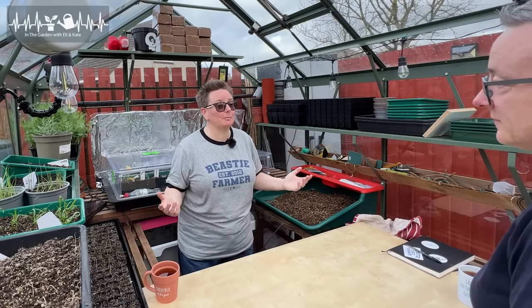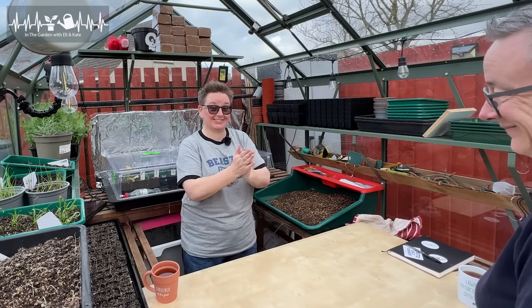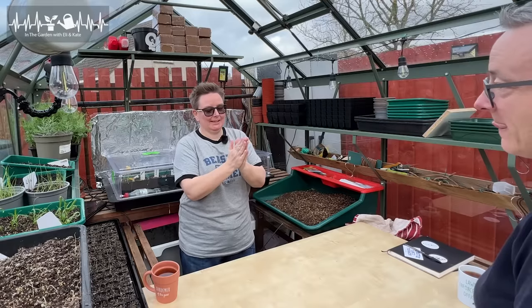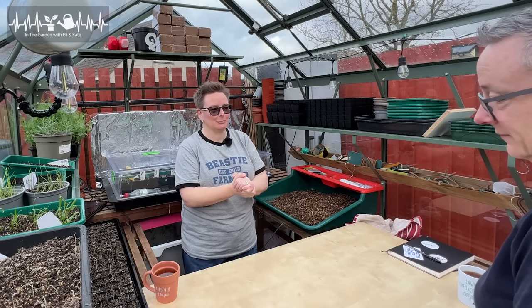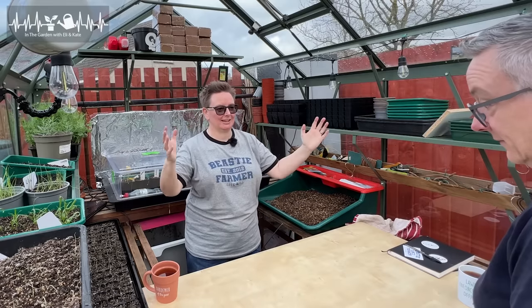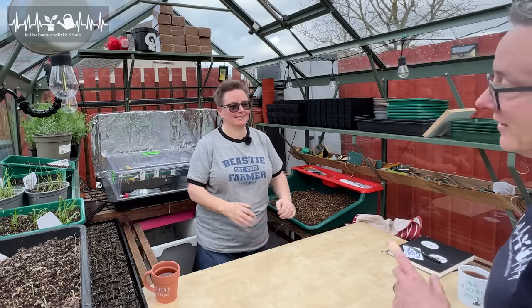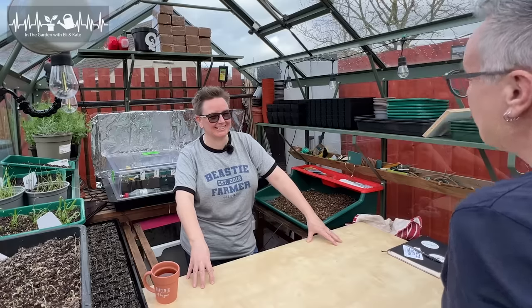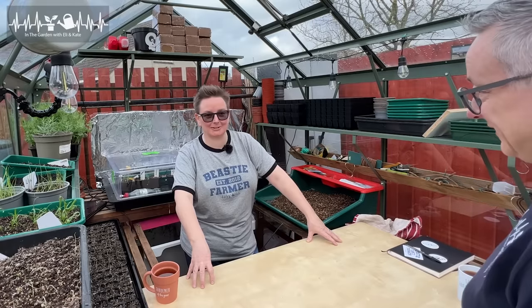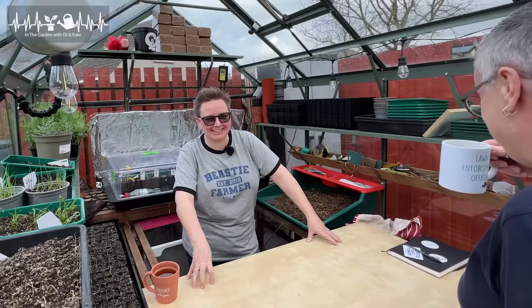We've still got heaps of other bits and bobs we can be doing. So I thought, how's this for a bit of fun — would you like to take charge of some things, and you can grow them and decide where they go in the garden? That can be your contribution. If I say no it's going to totally ruin the video. Yes, I will! Excellent. You've heard that Fox, it's on camera. It's going to be my fault!